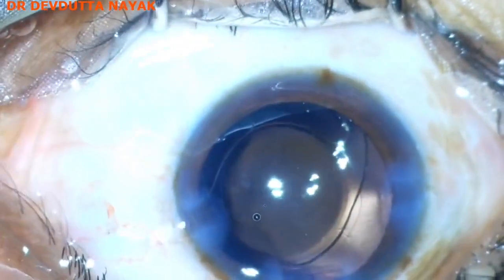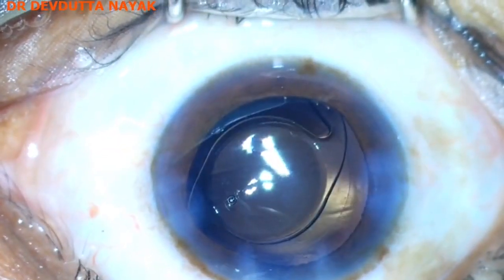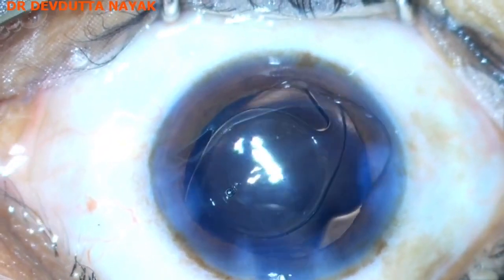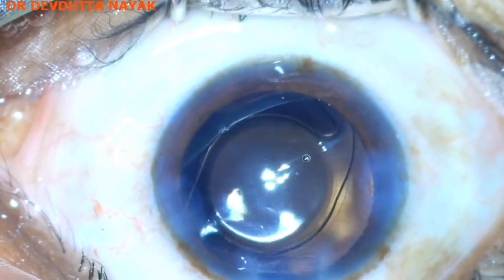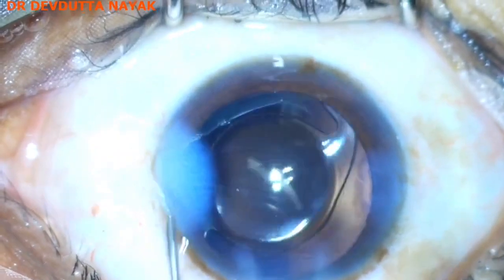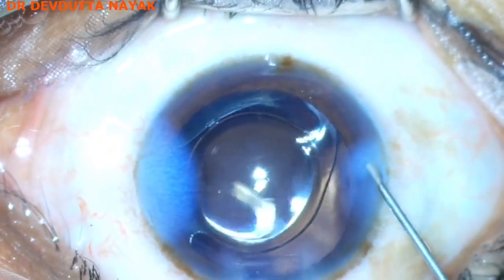A little bit of intracameral moxifloxacin is instilled, followed by BSS to hydrate the side ports and the main wound. The case is almost over. Thank you very much for watching.